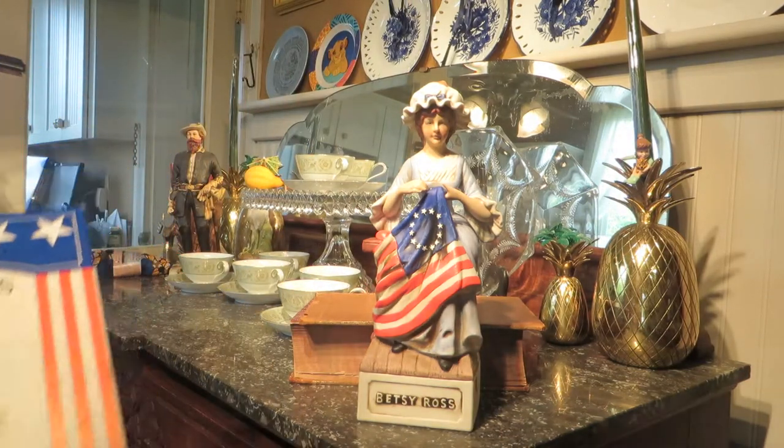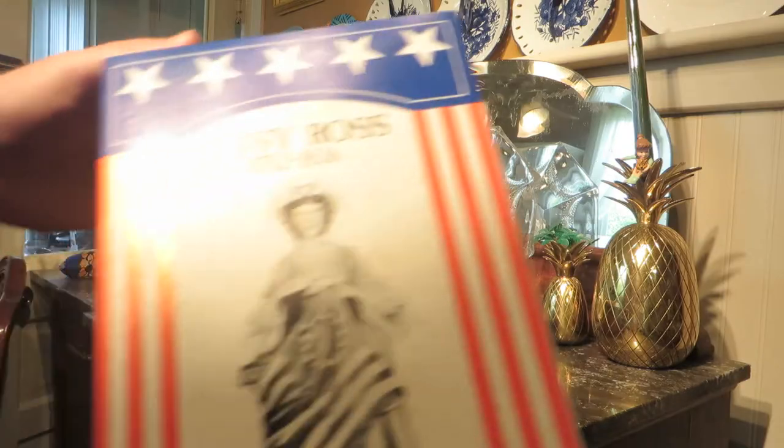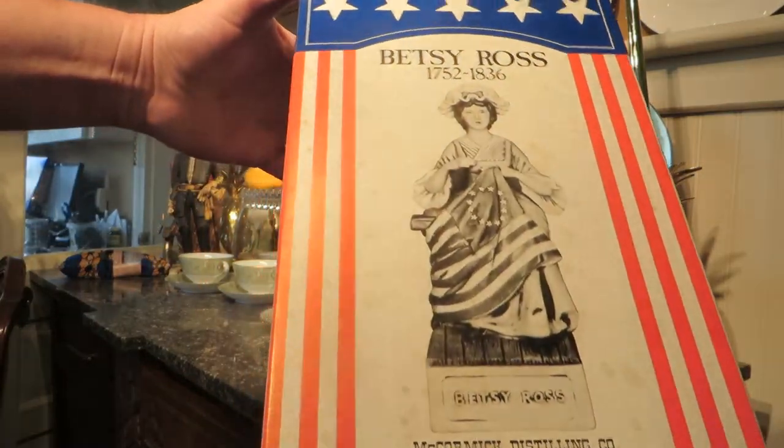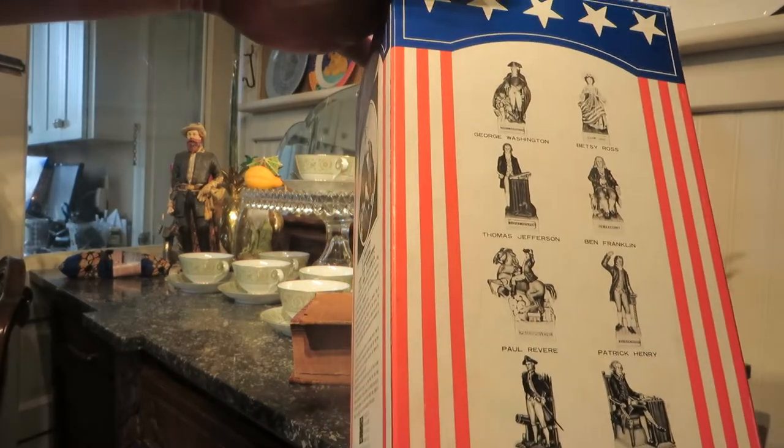She was made in 1975, but actually it was for the 1976 Bicentennial Celebration. This is all the different ones that are on that. This is her box.